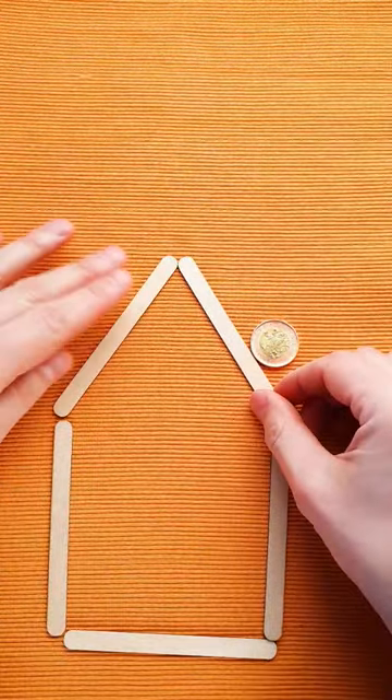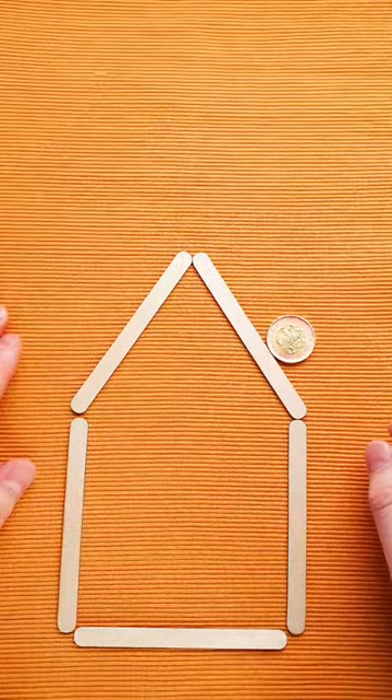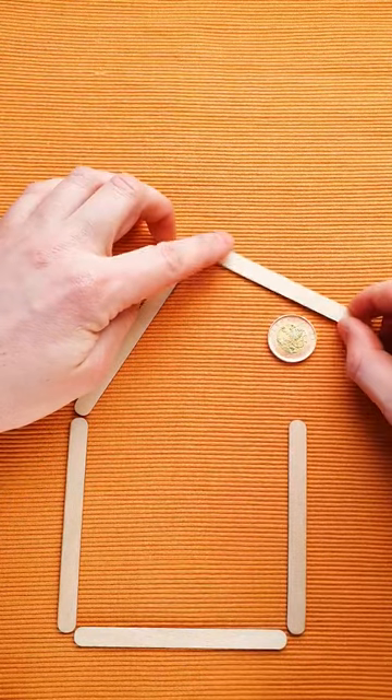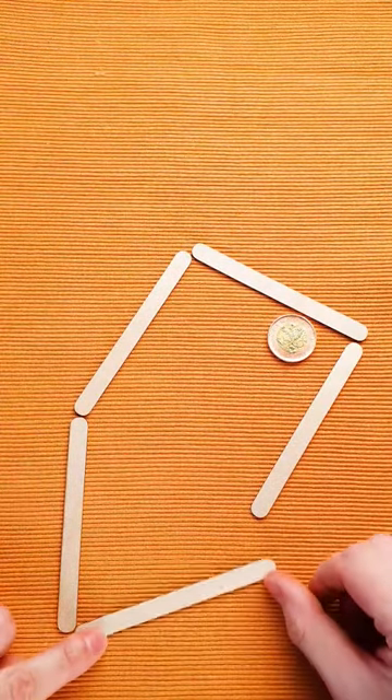The actual solution is so surprising that you will be shocked that you didn't see it from the first try. What you have to do is grab this stick, put it here, then the second move, and the last move — just close the roof.